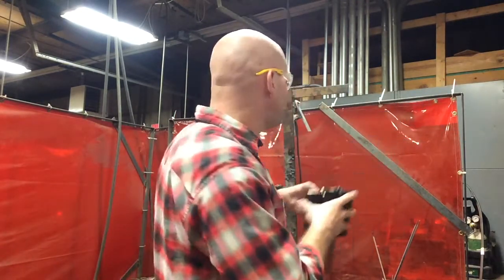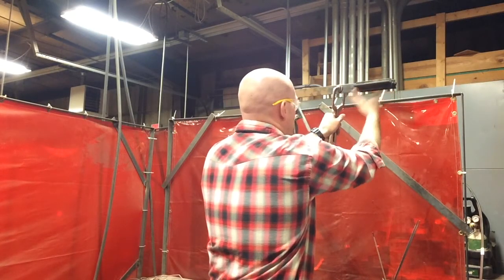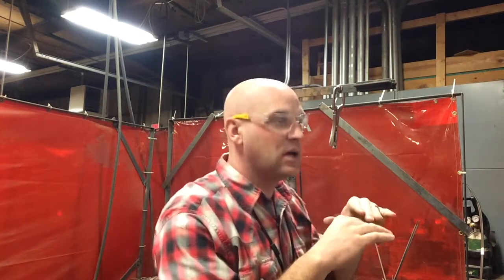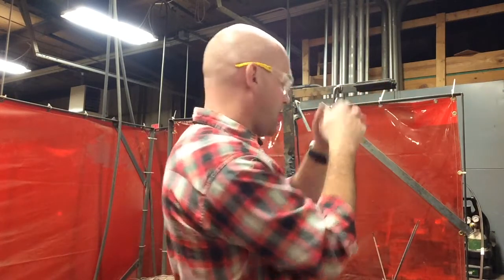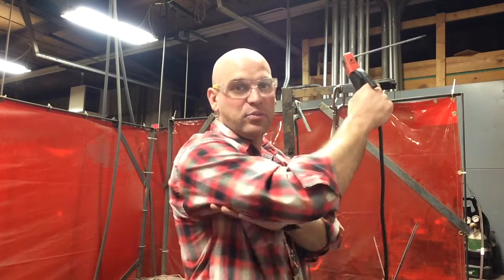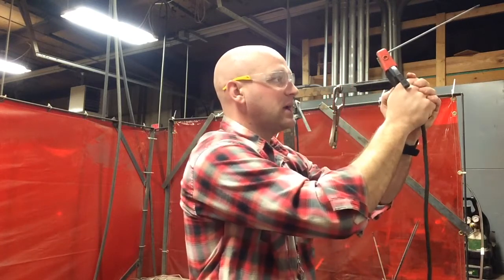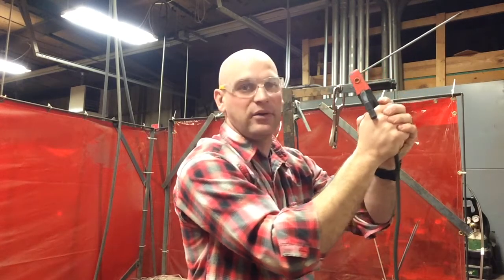Now that I have this all tacked up, I'm going to clamp it where it's comfortable for me to stand up underneath it. I don't want to sit down and have sparks fall on my lap, so I'll clamp it so I can stand and keep the stinger nice and steady. I like to brace my arm off of my body so I'm not hanging out and getting tired, causing it to droop — I want my angle constant the whole way.